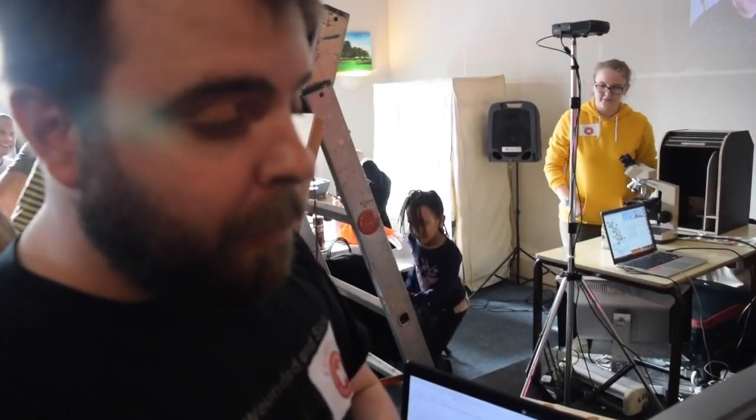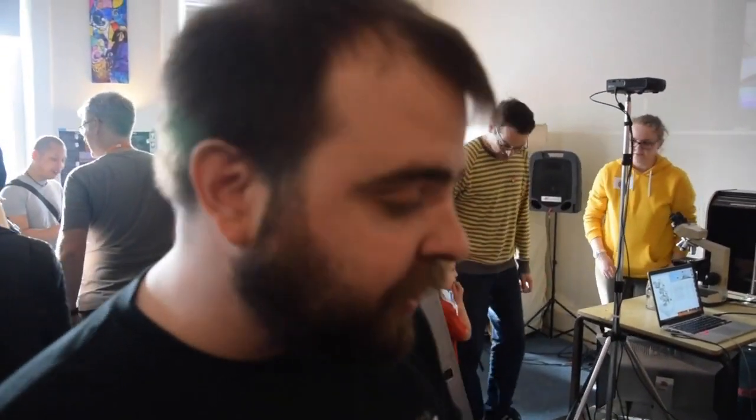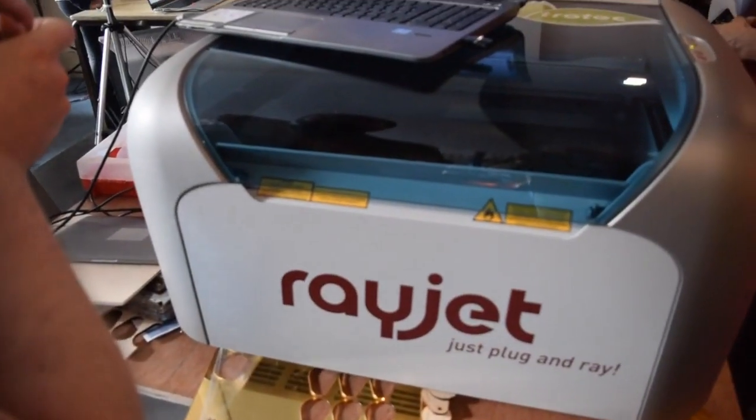I'm really proud to be sponsored by Trotac. We've had a Trotac Speed 300 across the road for the past two years and it's really one of the most used tools within our makerspace.